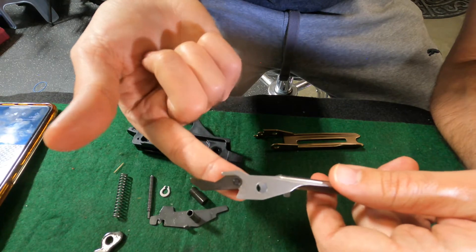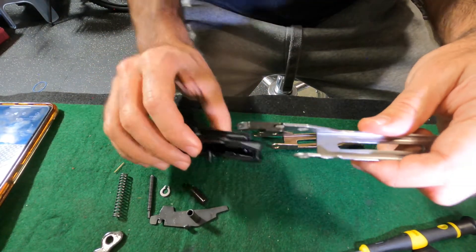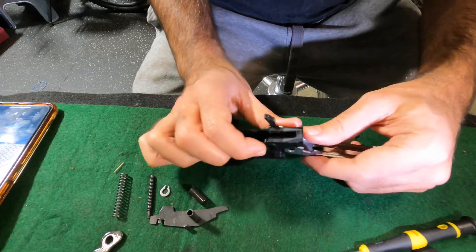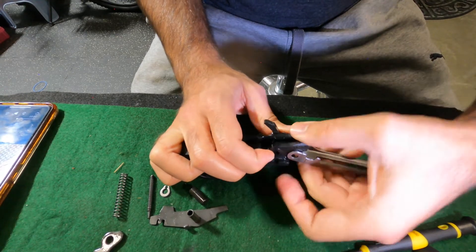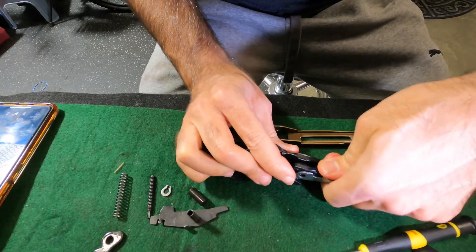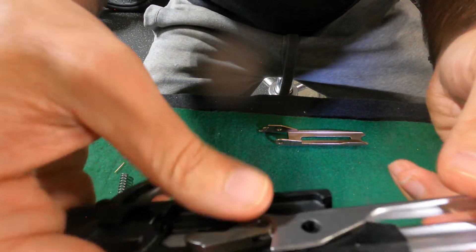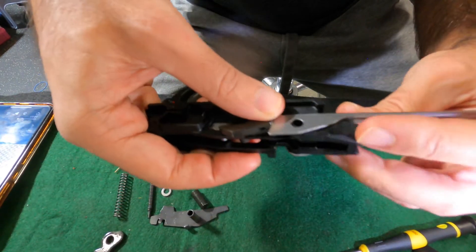This is the orientation you want it in. It's a little bit tight, so you're going to have to get it from the underside and maneuver it into place. It should sit right over that hole and that pin will be captured so it won't fall out on that side.